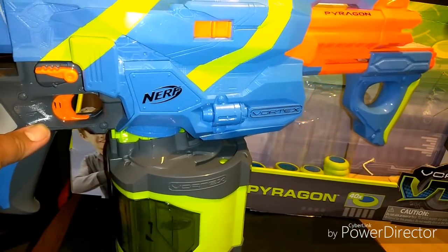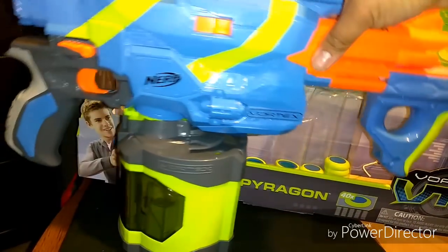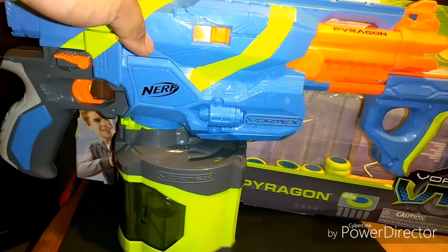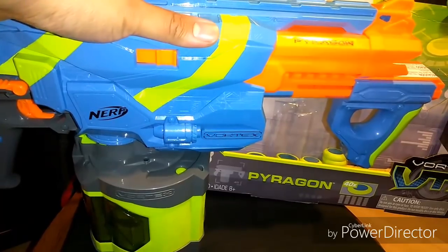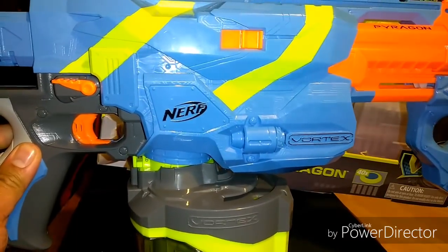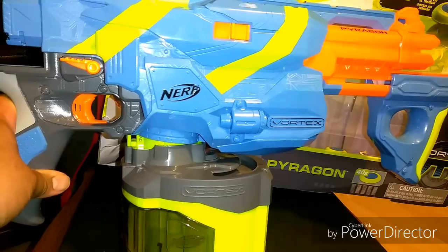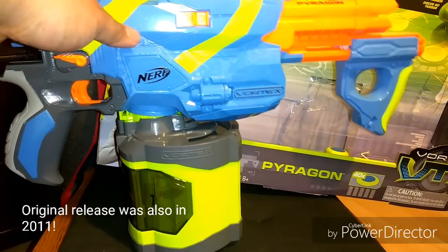I'm going to test this out against my old school Pyragon, just to make sure there's any real difference. A few people are wondering about the price increase from the first release versus the new releases at Target. The Pyragon is going to retail for $59.99 at Target, and the Vigilon is going to retail for $24.99. The prices basically went up about $10. The Vigilon was $15.99 when it was first released, and this time around it's $25.99. The Praxis was $24.99 and has now gone up to $34.99.